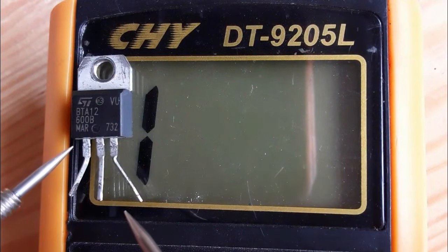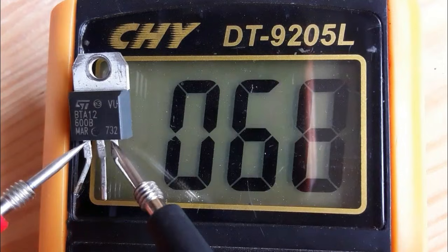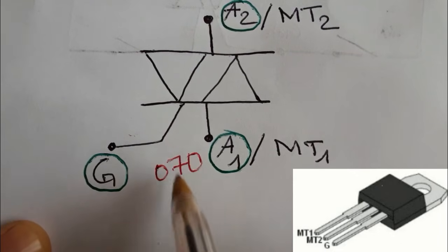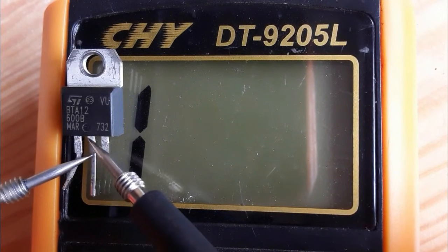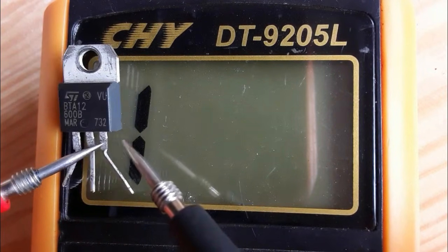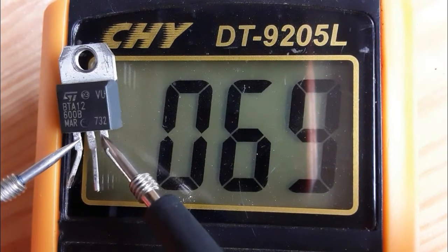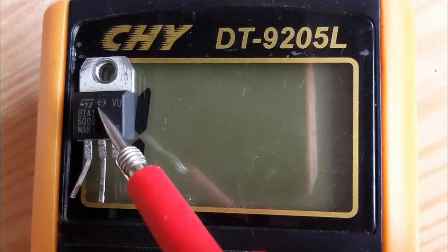Even when switching the probes, we still get 0.68 — confirming a good TRIAC. Depending on the type, you may get 0.50 or even 0.40, which is acceptable. Between the gate and anode 1 you should always get a reading around 0.70, 0.60, or 0.50. Between all other pins you should get no reading. Nothing between pin 3 and pin 2. If you get any short while testing, the TRIAC is bad.